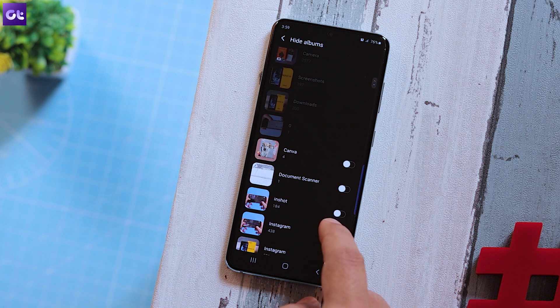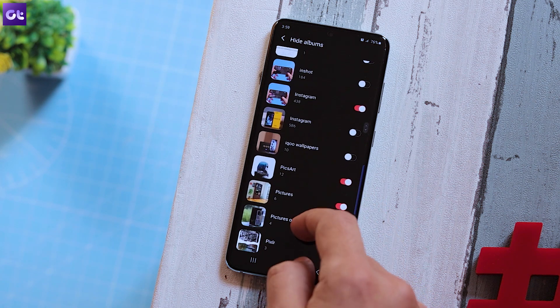To unhide the albums, repeat the same process and deselect the marked ones. This one is pretty simple — it hides and it unhides. There is no pin protection, no encryption, no such features. But if you're looking for anything that remotely lets you hide photos based upon your pin or password, we can check out the dedicated gallery apps video that we have done for every Android device.